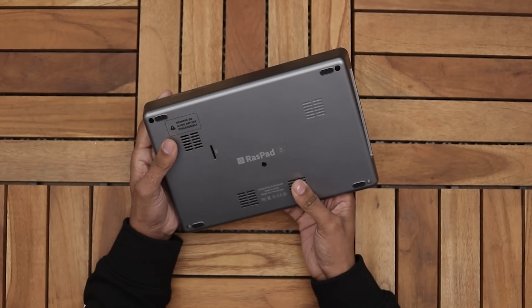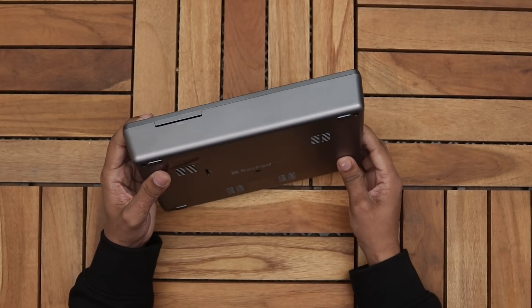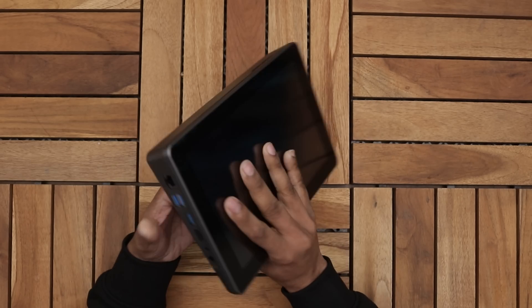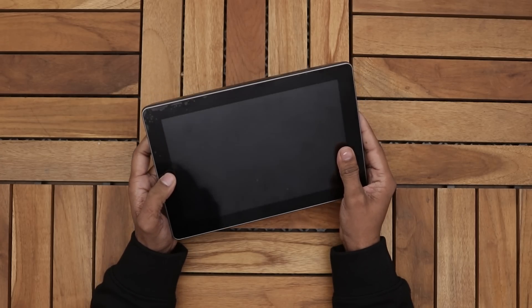And this is how it looks from the back. Here we have dual speakers. On the top we can access the GPIO pins with the ribbon cable. Now we have to install the Raspberry Pi board into it — it doesn't come with a Raspberry Pi board, you have to buy it separately, or if you have one you can use that.